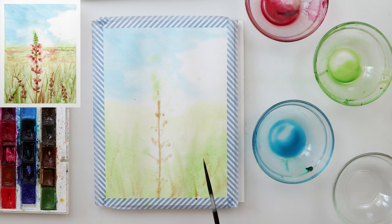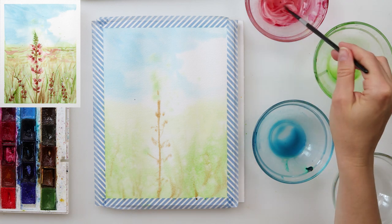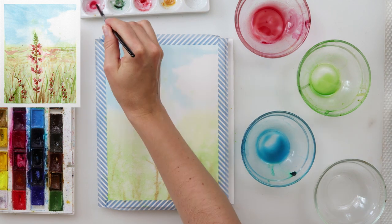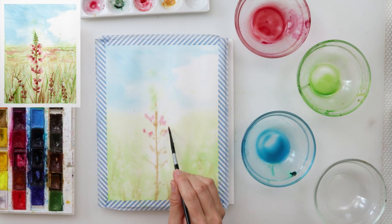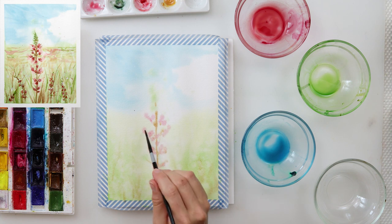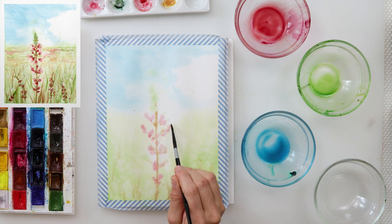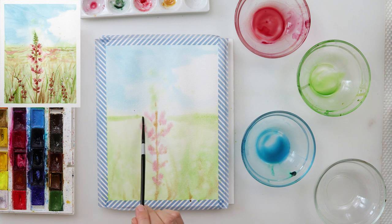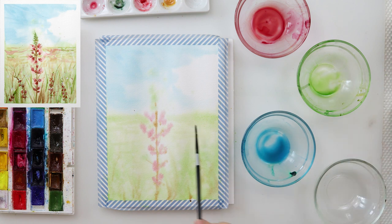After that I splattered some clean water and then added a little bit of those flowers while the paper is still wet, because I want those flowers to bleed slightly into the paper and when dry look a little bit blurred and lighter. That is the reason I added them while the paint is still wet. Later on we will add darker color, and those lighter parts will then look perfect alongside those darker parts.